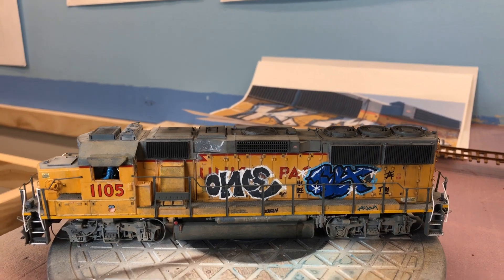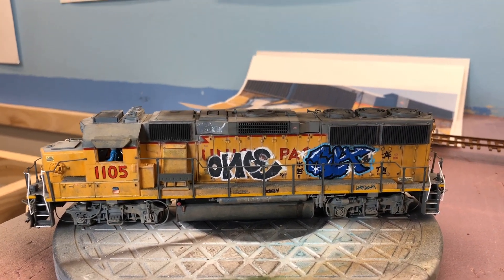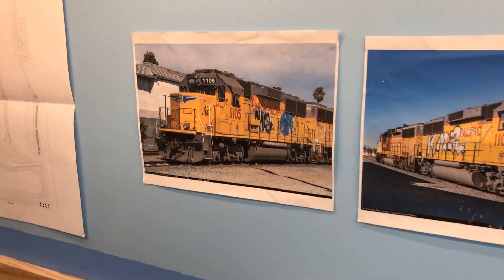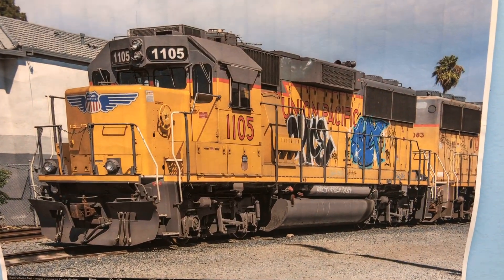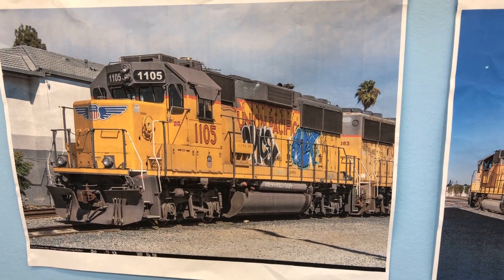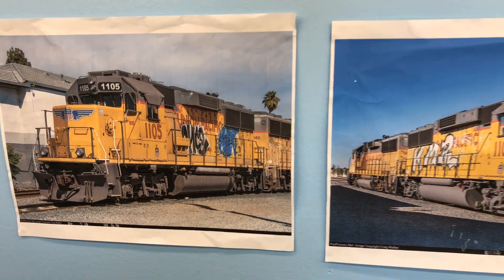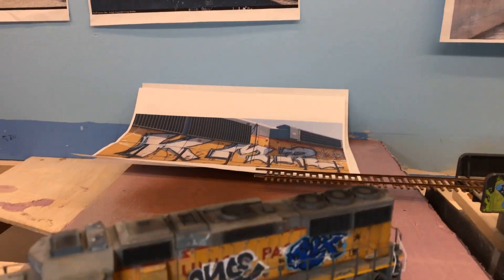The blue graffiti there I actually re-did — went over it again to get it to look newer, because on the prototype you can see it just looks a little newer than the other stuff. On the pictures I saw the KMR and another one before that. I don't even know what the letters are in that one, but I think it came out pretty good.